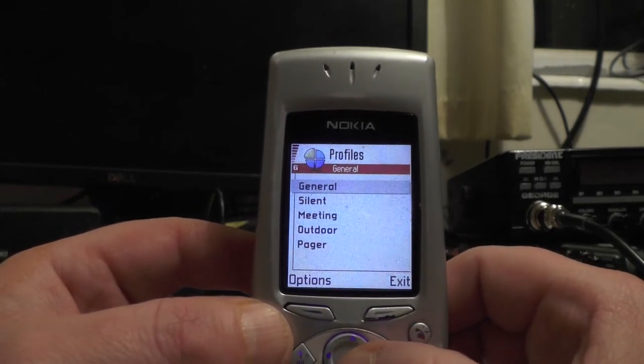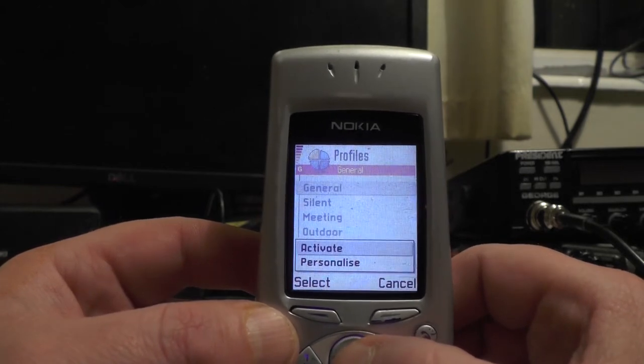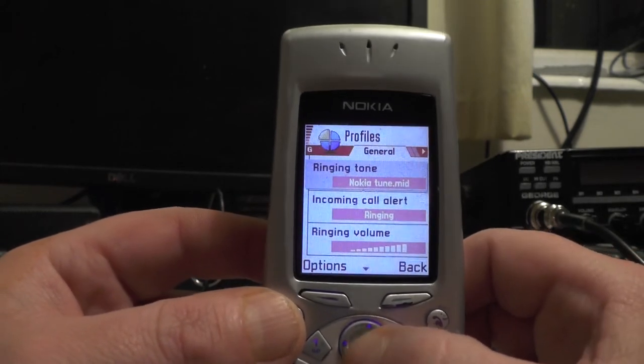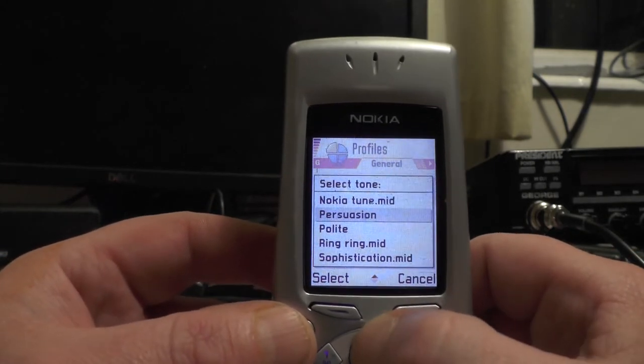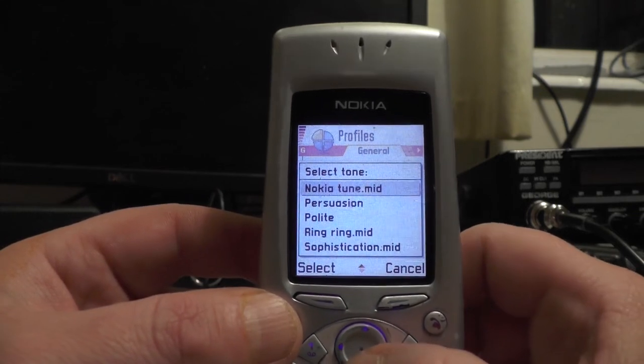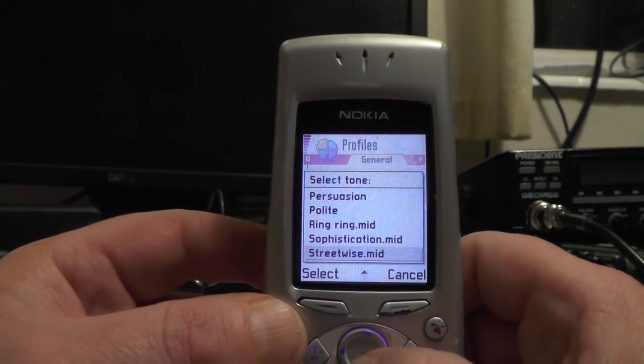If you go to profiles, here you can set up different profiles like general and so on. If I click on general and go to personalize — and the one you want to hear is this one. Let's go down — ring ring. Let's see what else we've got.